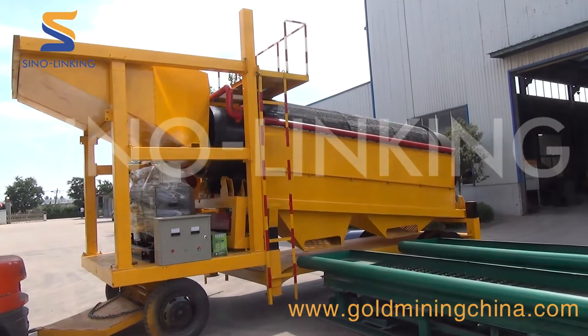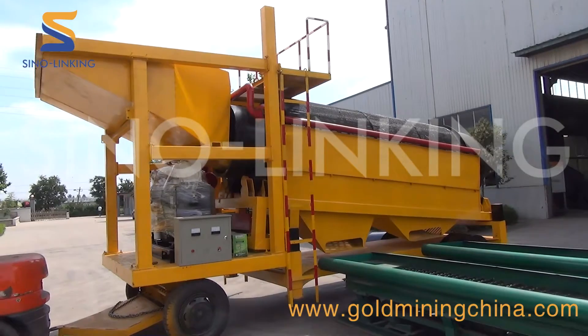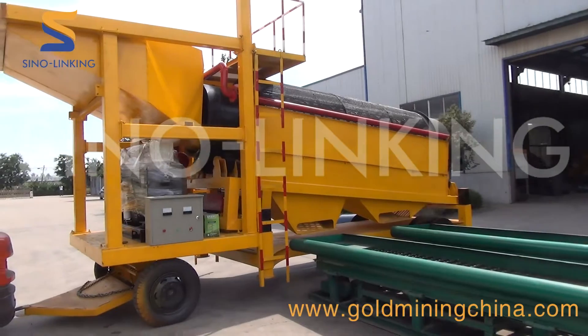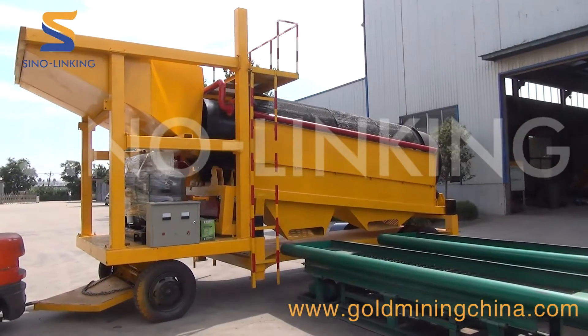The SinoLinking SLK MGT50 is our newly designed mobile gold trommel wash plant with 50 tonne per hour processing capacity for alluvial, placer, and alluvial gold mining.